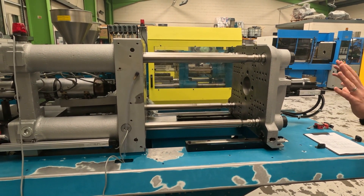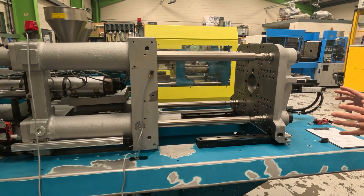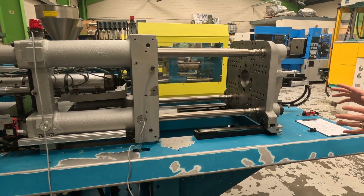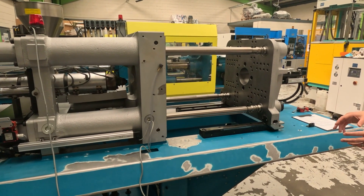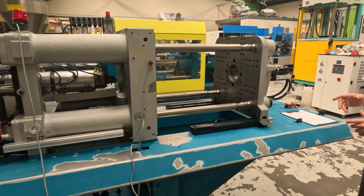We're actually showing you this machine today because it's one that we're doing a refurbishment job on. So all of the guards are off, but it's a lot easier to show you the ins and outs of it with all the guards off — and a bit more interesting as well.